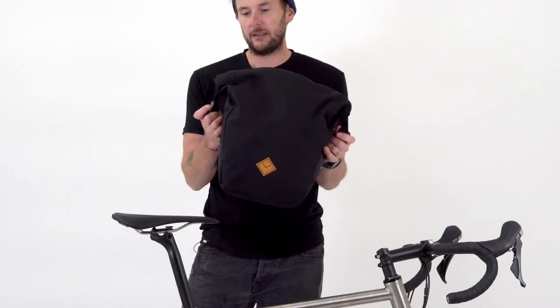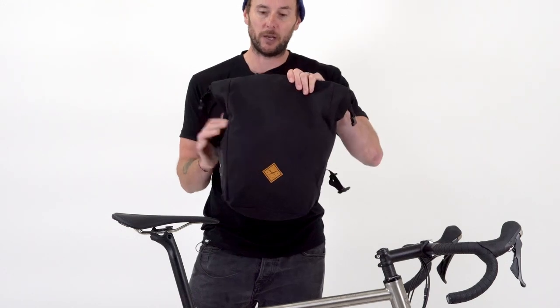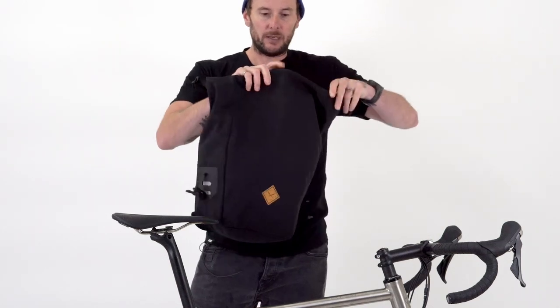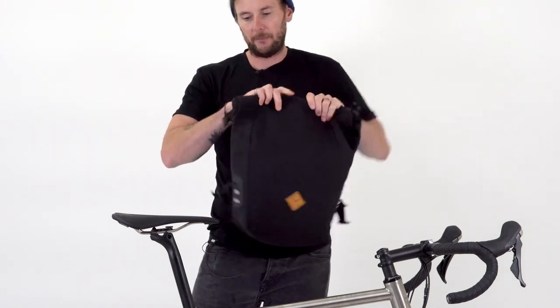Looking at the features — first of all, as with a lot of ReStrap stuff, we've got a roll top closure which is 100% waterproof, and then super easy access into a nice big volume there. Roll that back up.